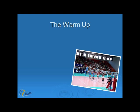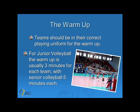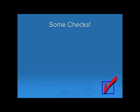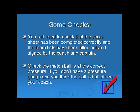The next thing that will happen prior to the match is the warm-up. Teams should be in their correct playing uniforms for the warm-up, because the scorer will need to check the players' numbers on the score sheet against those warming up on the court. For junior volleyball, the warm-up or hitting time on the net is usually three minutes for each team, with senior volleyball having five minutes each. You'll also need to check the score sheet has been completed correctly and signed by the coach and captain. Check that the match ball is at the correct pressure — if you don't have a pressure gauge and think the ball is flat, inform your coach.